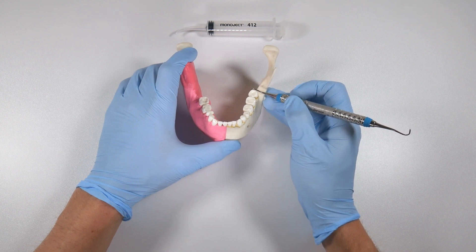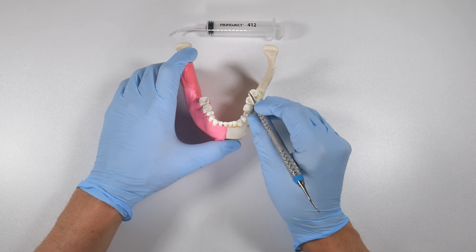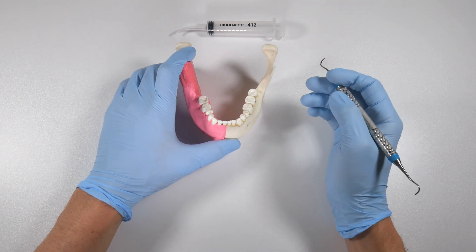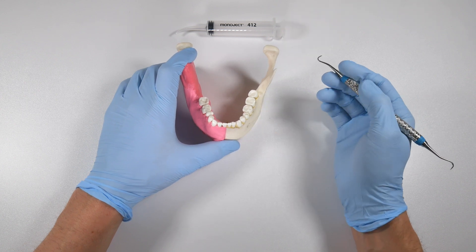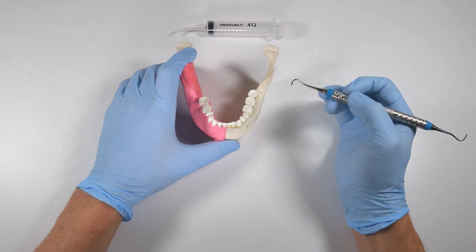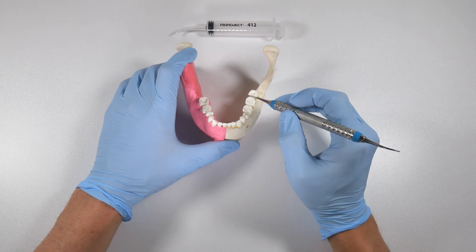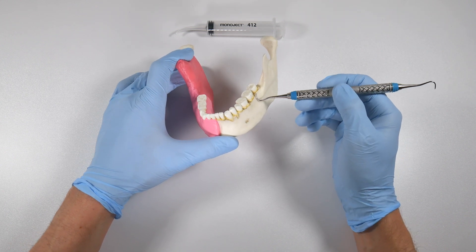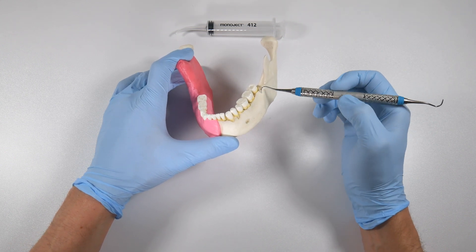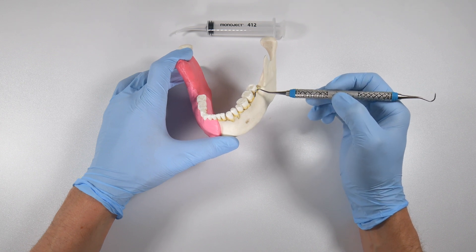You can get any calculus or debris out from around the tooth — get in buccally and lingually to make sure you get it as clean as you can with your scaler prior to extraction. Once the tooth is removed from the socket, it's a great idea to grab the scaler and go in and actually clean out the second molar on the distal. There are a lot of studies showing that if that surface is very clean you'll have better flap attachment as it heals.